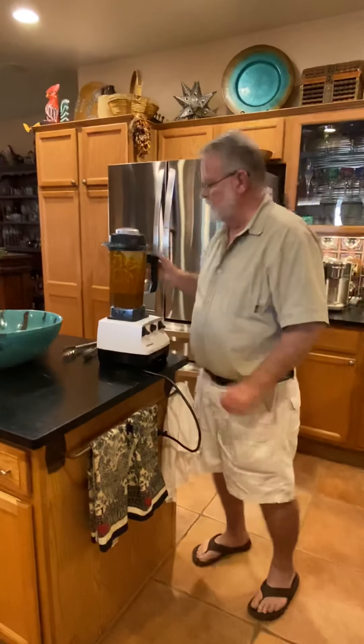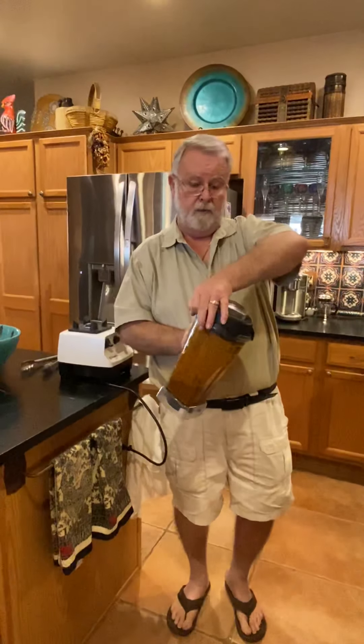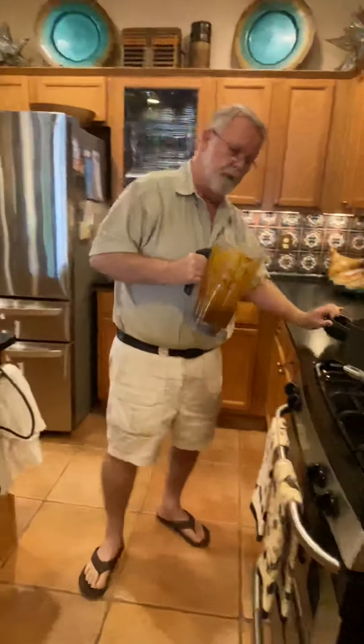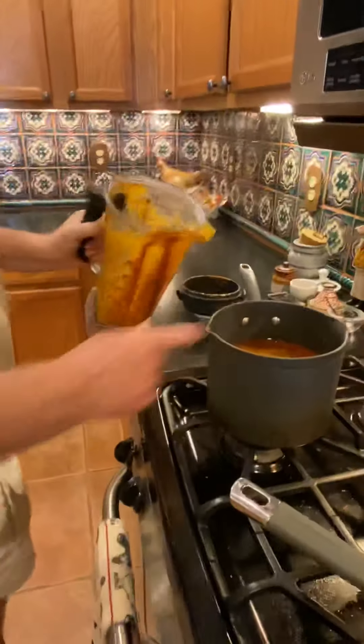When you're using a blender, make sure that whatever you're putting in there isn't ripping hot, you've got a cover on it, and don't fill it up too much — because if you do you will have hot liquid spraying all over. Not a good thing.